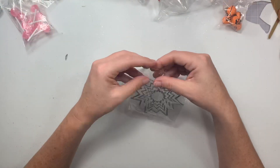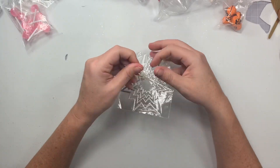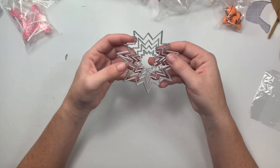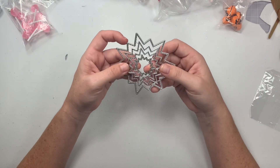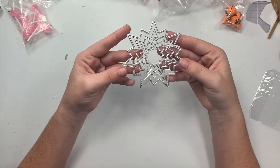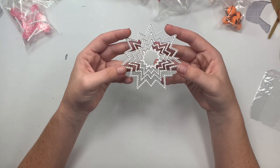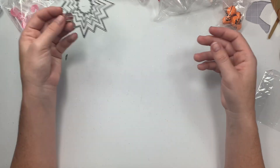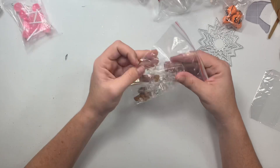Next I finally ordered the starburst die — I don't know why I'd been lagging on getting it. It's used to make embellishments and this design has been around for several years and I'm just now getting it. You get four nesting pieces so you can layer them and stagger them as well. Very cute.